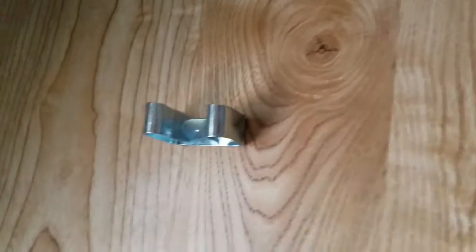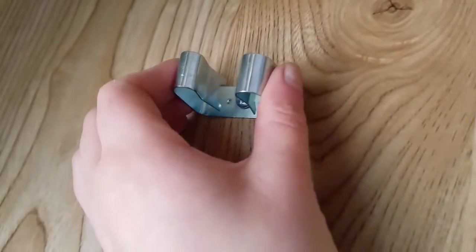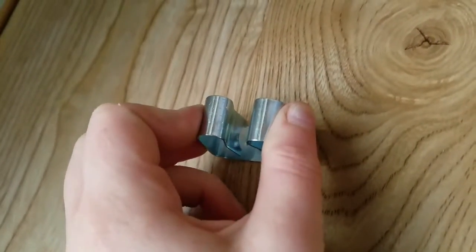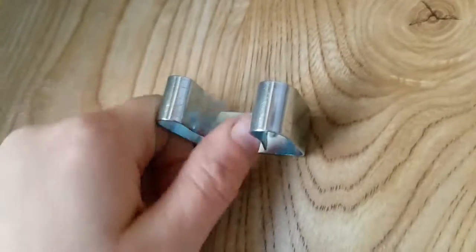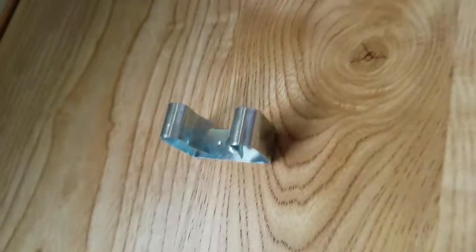If you'd like to adjust them slightly, they come in multiple sizes — I got the large — but you can also adjust them by putting a vise grip on and clenching down a bit to tighten up the size. You could experiment with that, or bending these in a little bit, if you find that the fit is not quite right.